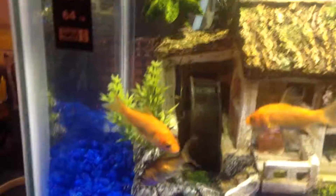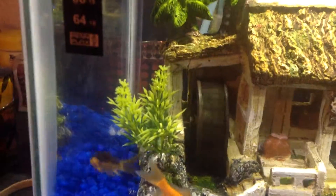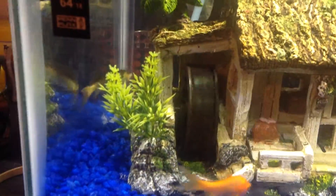I did have the wheel on when I bought a fish yesterday, and when I turned it on he got stuck in there. I looked it up and found some things out about it. I'm going to go ahead and cut it off now so my fish don't get hurt.